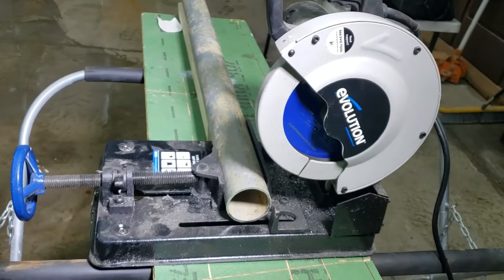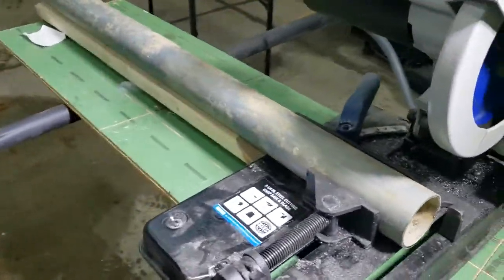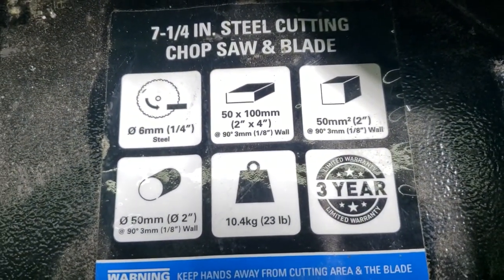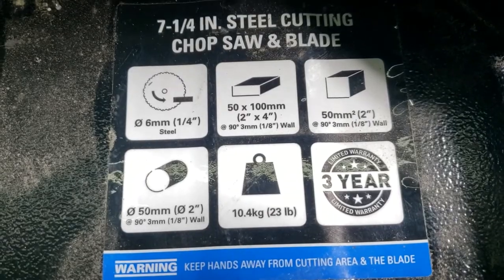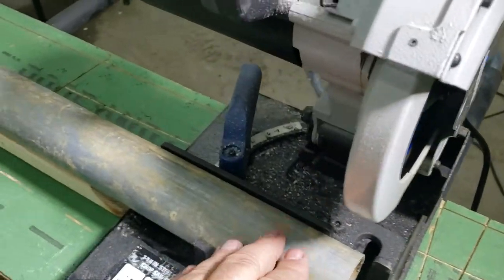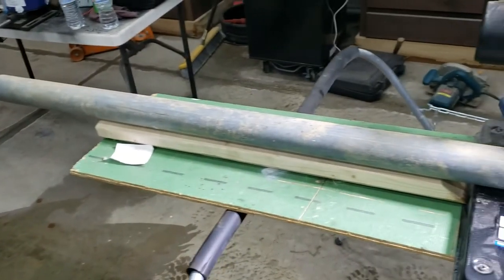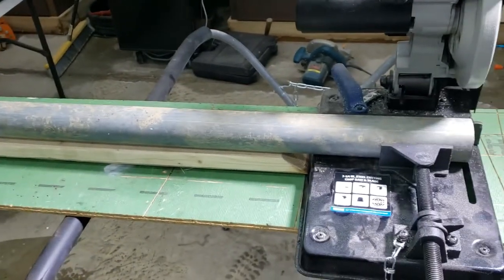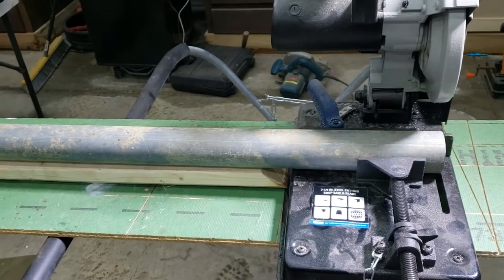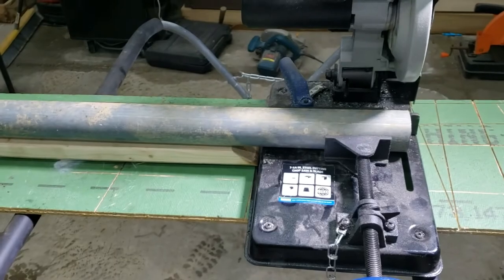My brother bought me this one. This one here uses a seven and a quarter inch blade. It's made by Evolution, and it has the specs on here — what it will cut. It'll cut two by two eighth inch thick, cut two by four, and round stock eighth inch. This pipe here is leftover from a stump job. It used to have concrete on it. These old galvanized fence pipes were really heavy steel and lasted the test of time — this pipe's probably 30, 40, 50 years old.